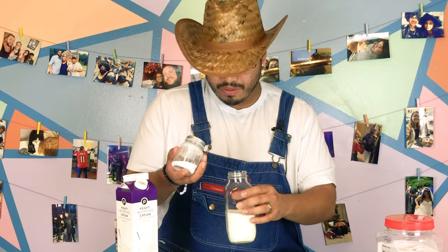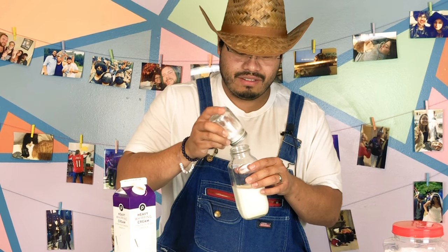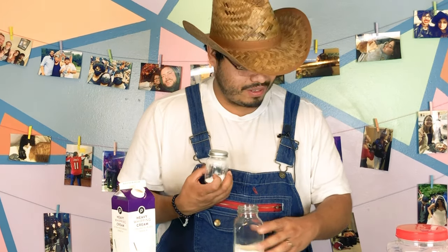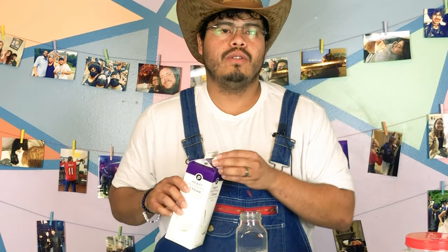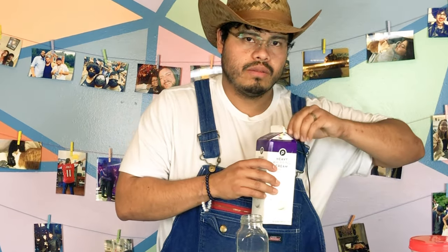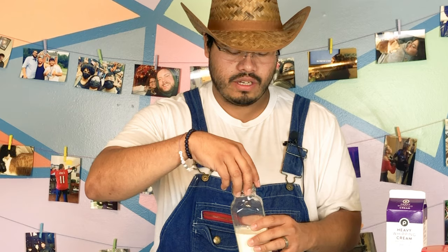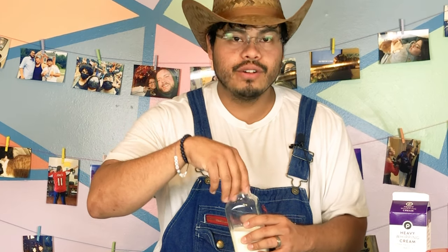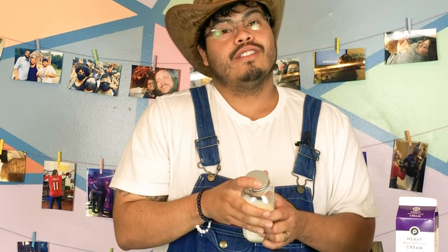So we're just gonna add a pinch — you already know how I'll be doing. All right, so we're gonna go ahead and shake this for three minutes vigorously. Gotta make sure it's vigorous — what the heck does that mean? So let's go shake it.